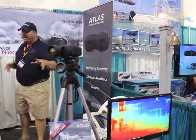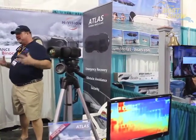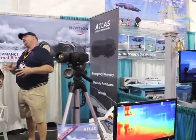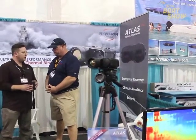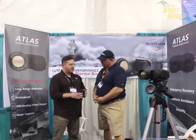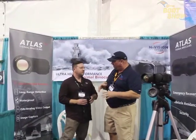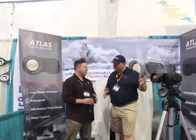I know how much binoculars cost, so I'm bracing myself — I imagine this technology is not cheap. Give me a roundabout price point on how much a product like this is going to cost. Retail ranges between $5,700 and $6,100. Our closest competitor, which is FLIR, makes a handheld binocular as well. They're about $3,000 or so more expensive than ours. Plus, this is a nice handheld that you can keep convenient, and there are some features on this that you're not going to find on competitors' products.